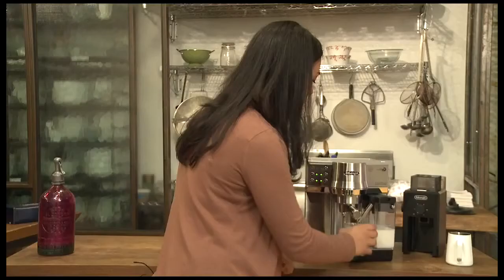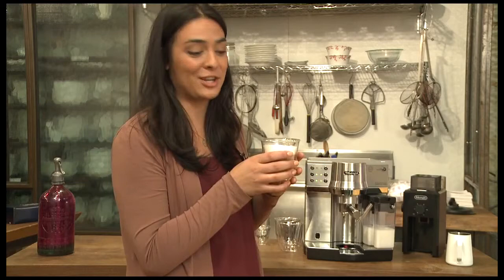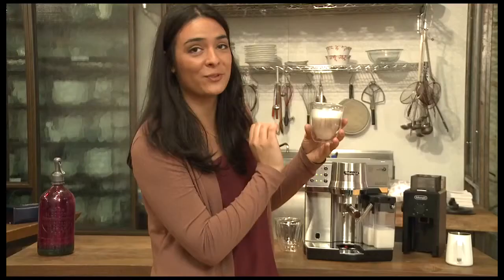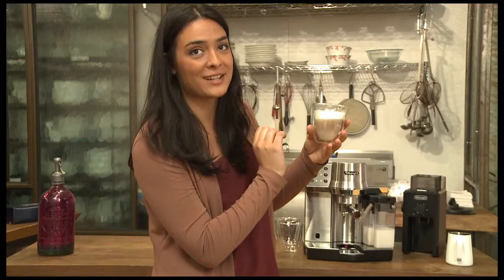And there you go. With just one touch we have a barista quality cappuccino. Beautiful foam on top. Nice creamy milk below. Beautifully extracted espresso. Perfect cappuccino. Delicious.